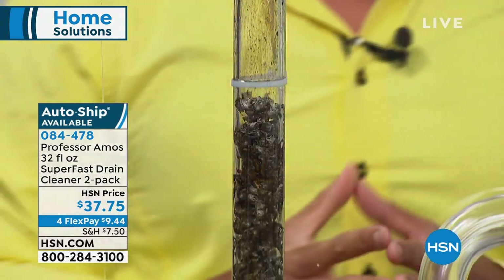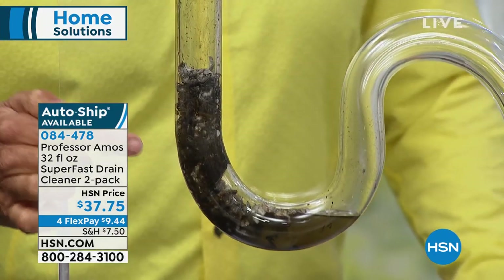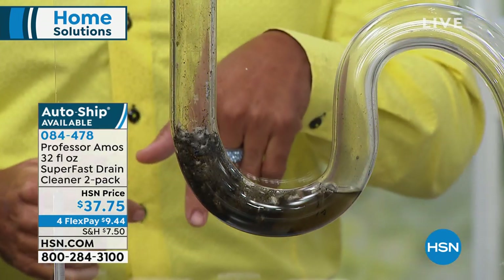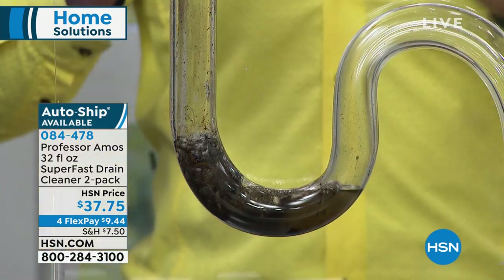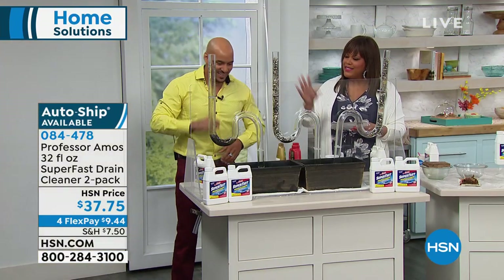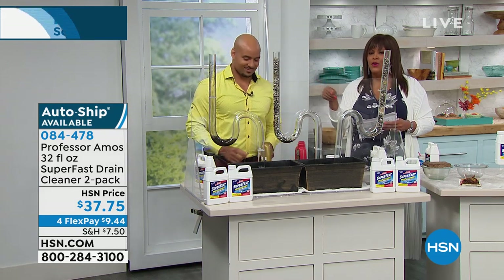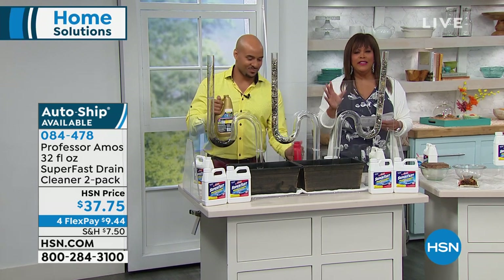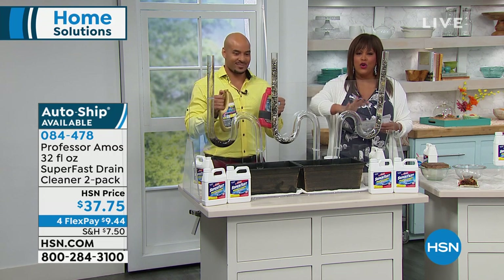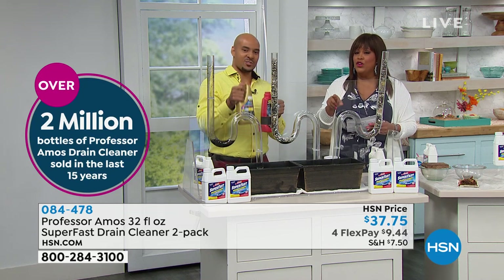Super Fast turns your hair into foam, turns your grease and oils into foam, and all your food turns into foam. We call that saponify — that's the dynamic way it works, turning everything in a drain line into foam. That foam breaks down into liquid and passes through your drain line when you run hot water. This is a drain cleaner — it opens and cleans that drain line all the way down.